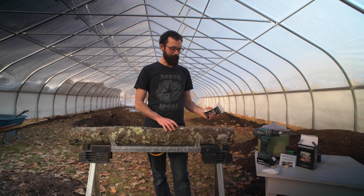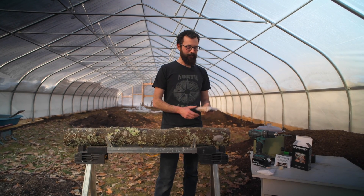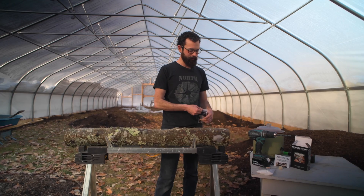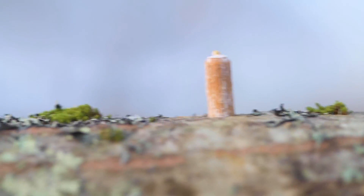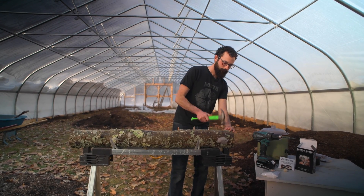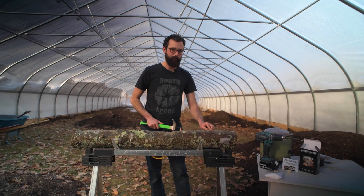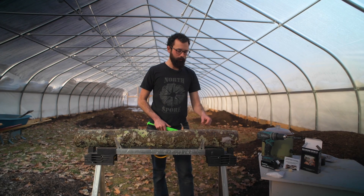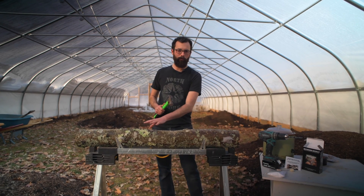Once you've drilled the entire circumference of your log, you're ready to start inoculating it with mushroom spawn. With this bag of plugs containing about a hundred plugs — enough to do one to two logs — you just take and put one plug in each hole. Initially you can set them up in each hole, and then once you've got all your plugs situated, go around and hammer those plugs in. You want the plug to ultimately be flush with the bark — not too far into the wood and not sticking out at all.